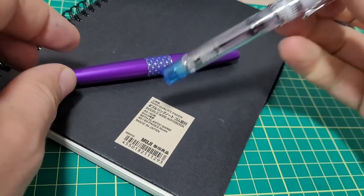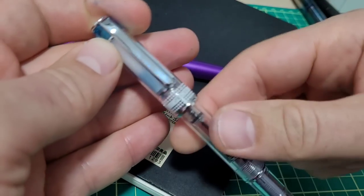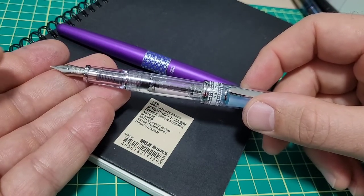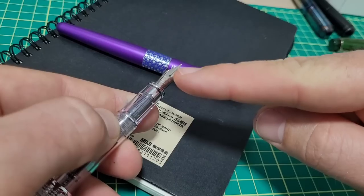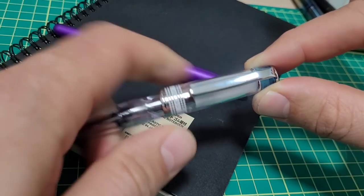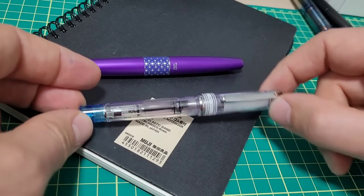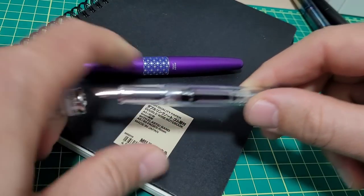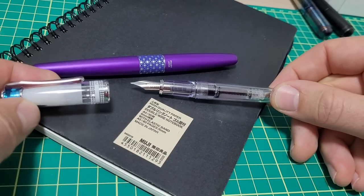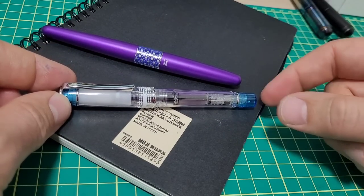For Pilot Metropolitan lovers, you might want to check out the Pilot Prera. It's a nice compact offering — smaller, but it posts quite nicely giving you a full-size pen. Even for someone with fairly large hands like me, it's quite comfortable. I prefer it over the Kaweco Sport, which is just a bit too small. It takes the same nibs as the Metropolitan, so you can swap them around. The slip cap is just perfect — that snap and seal works extremely well, and I've never had it hard-start or dry out. Lots of color options, takes Pilot cartridges and converter including the CON-40, though not the CON-70.